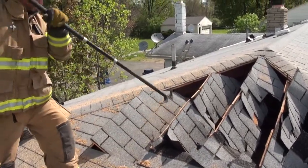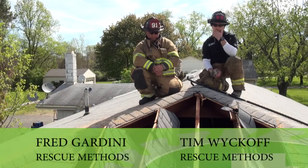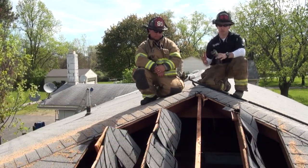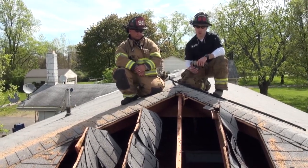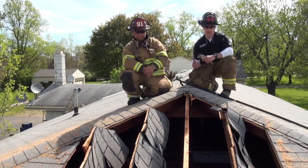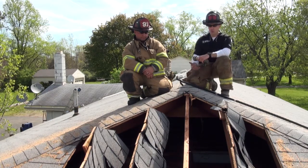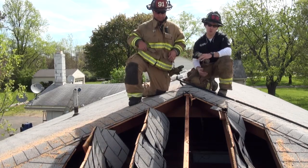Tim and Gar are back with Rescue Methods, and in these next couple segments we're going to review some different cuts and cutting methods for roof operations. When I think about truck work on the roof, there's a lot of different applications and a lot of different cut methods. What we're really trying to do here is demonstrate some of the things that we think about when considering different types of roof construction. What we have here is a single story ranch that's got a hip style roof.